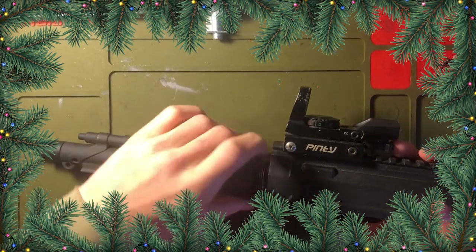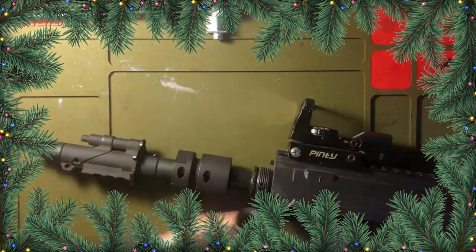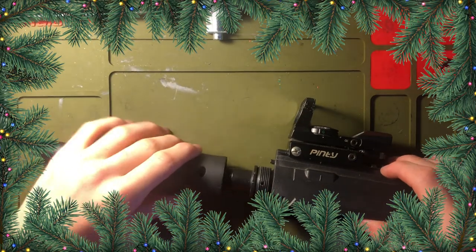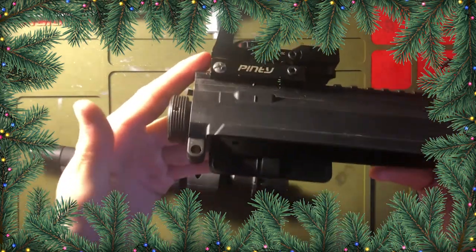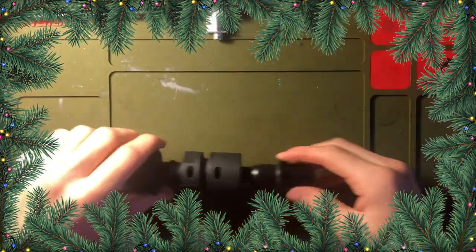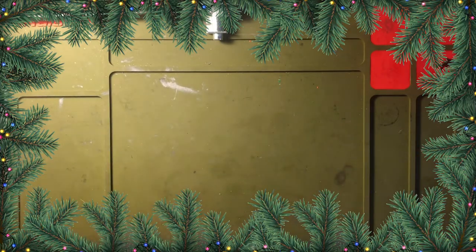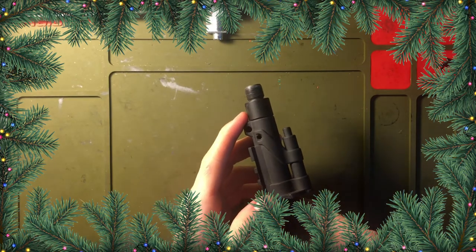This is a clockwise thread, so it's normal — you go left to take it off and right to tighten it. Compared to if you're using a suppressor, that's right to take it off and left to put it on. You just unscrew this, move it down, and then your top receiver comes off. There are threads up here and this is where the hop-up goes in.